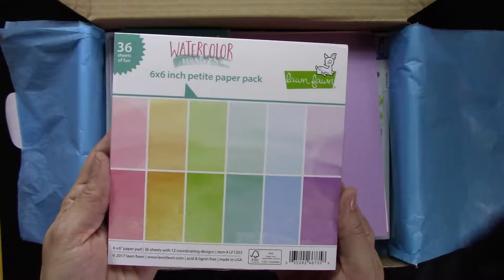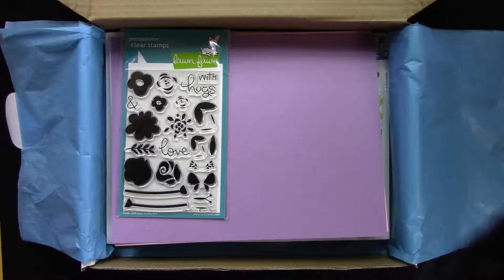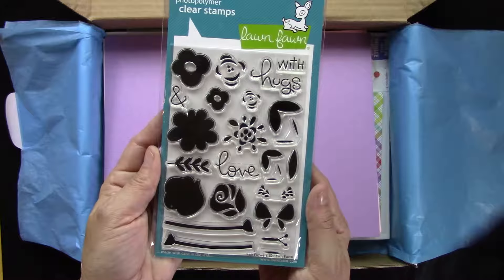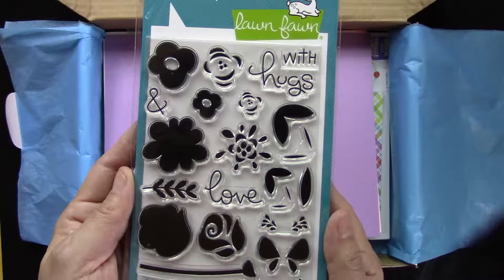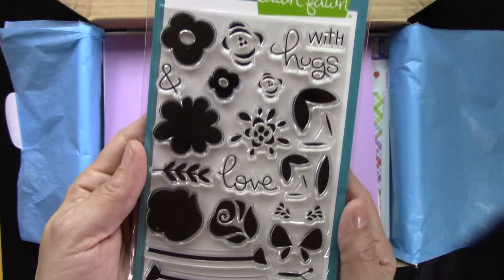The Lawn Fawn six by six watercolor paper includes multi colors in the pack. Our stamp set this month is also from Lawn Fawn — this set is called Fab Flowers. It's a multi-layer stamp set with florals, a few really cute little sentiments, some stems, and a butterfly.